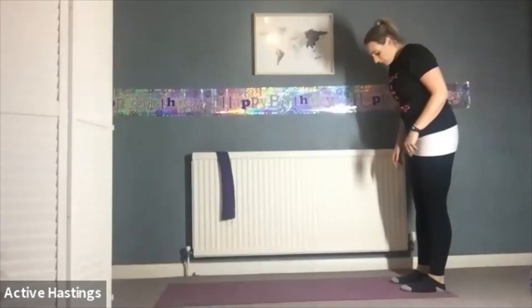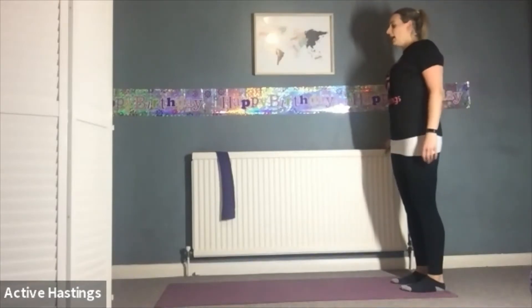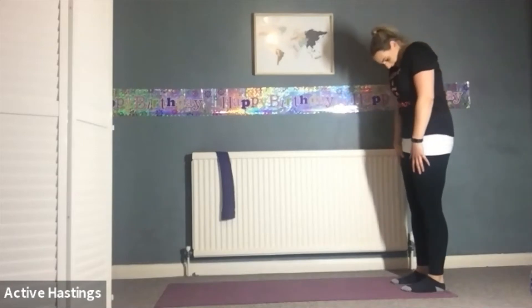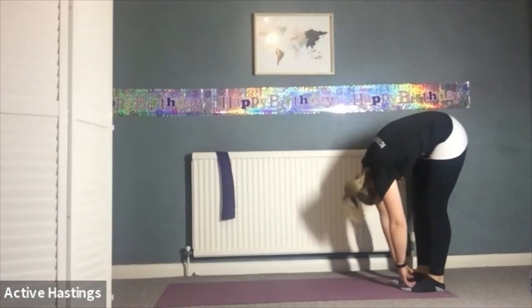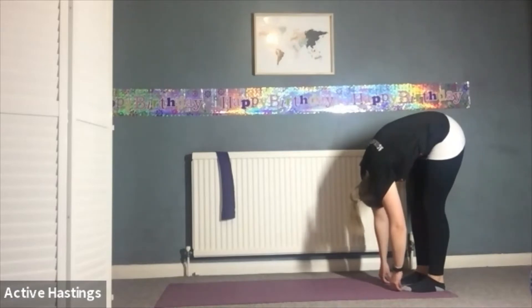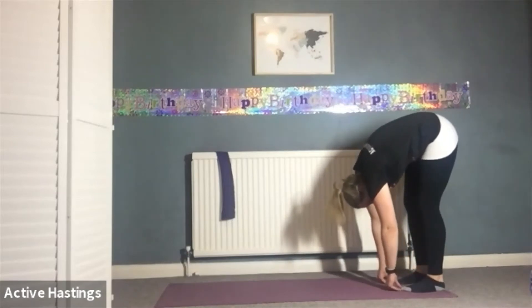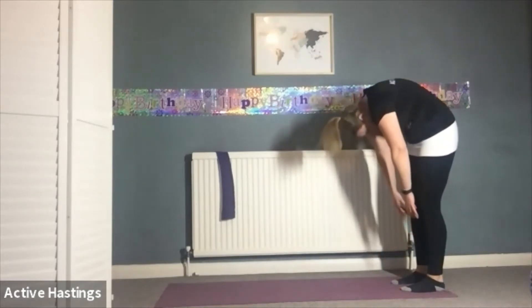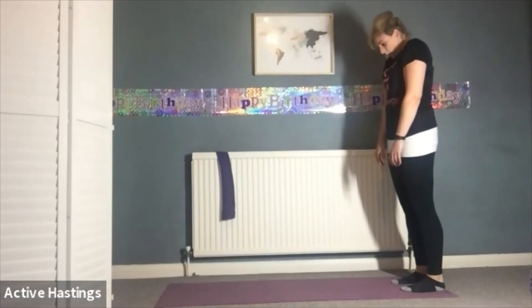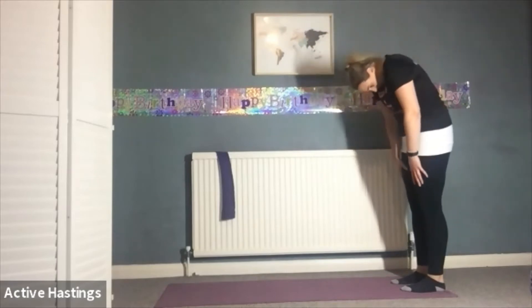Coming to the back of your mat, we're going into the roll down. Feet hip distance apart, neutral spine, core engaged, shoulders back, nice and tall. Inhale through the nose, exhale chin to chest, rolling down your spine — any back problems, keep your knees soft. Let the arms hang loose, keep the chin tucked into the chest and just breathe into this stretch. Keep your weight nice and equal between your toes and your heels. Deep breath in, exhale slowly roll back up the spine, stacking each vertebra one by one, shoulders back, head up, nice and tall. One more — inhale through the nose, exhale chin to chest, roll down the spine.